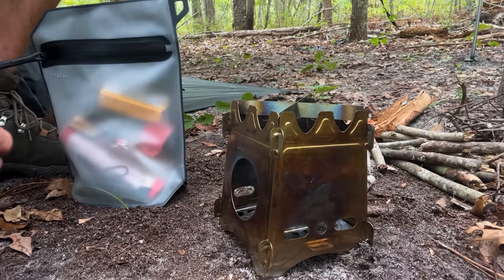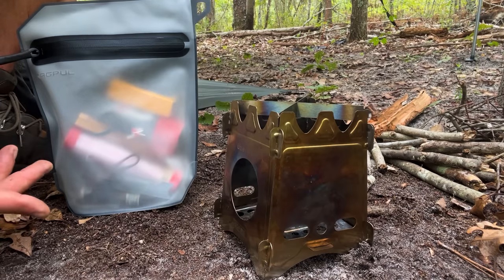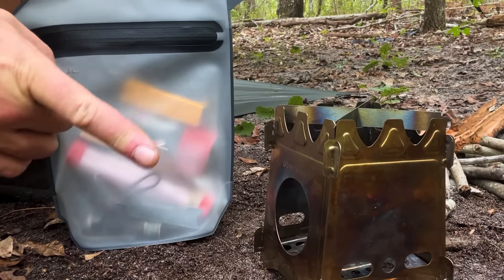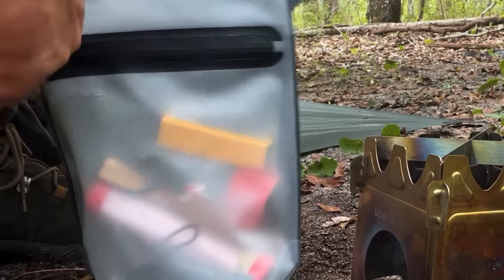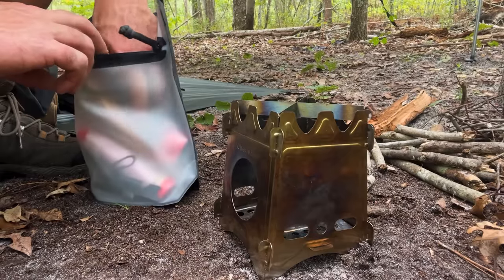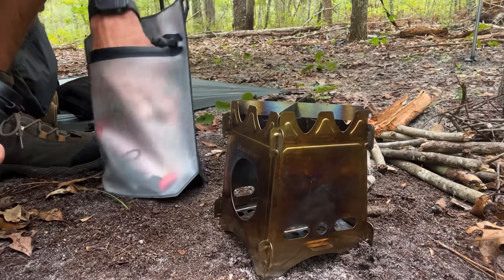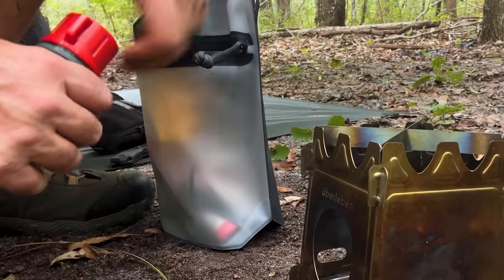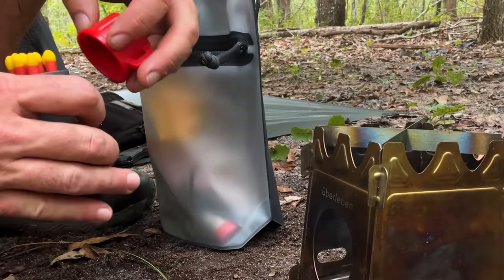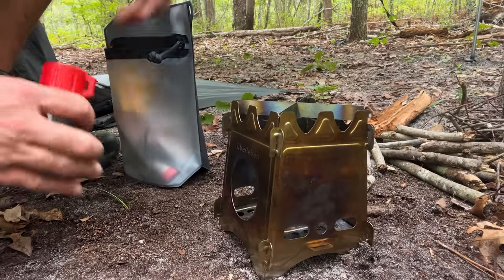I got my trusty old fire kit here with all sorts of different ways of starting fire, including matches and a lighter — got to have a little bit of everything. Considering the fact that it is super wet out, I'm going to break out the Zippos here and see if we can get something going.